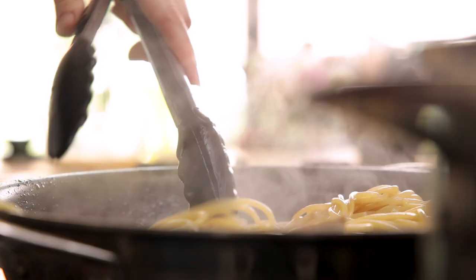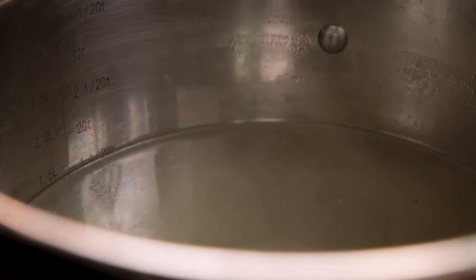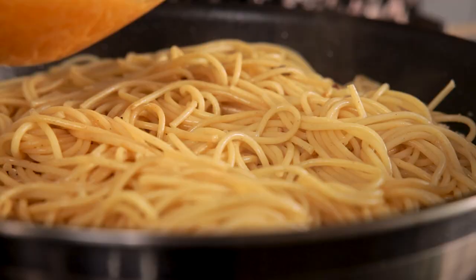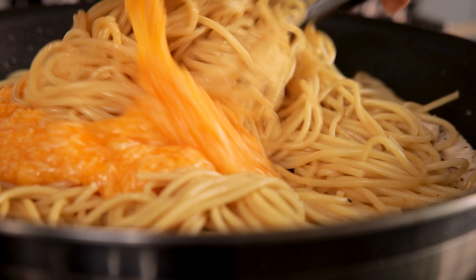Now turn off the heat and add a good splash of the reserved pasta water to the pan. The trick here is with the heat off — we want to constantly lift and lower the pasta with the tongs in the pan whilst slowly pouring in the cheese and egg mixture. Continue lifting and lowering until the egg mixture coats the pasta. Add a little more pasta water if needed until you have a lovely creamy sauce.